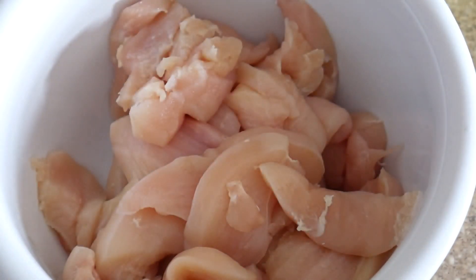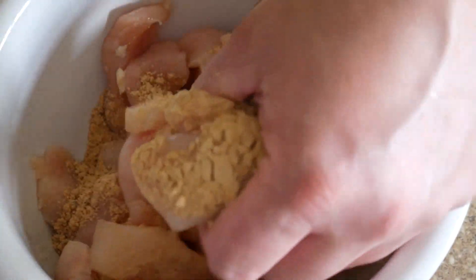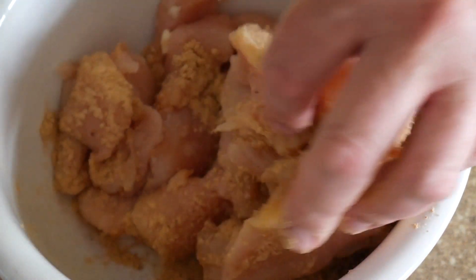I've got three chicken breasts cut up here. Now I like it kind of spicier than most, so I usually put in two packs. If you don't like it too spicy, just put in the one.